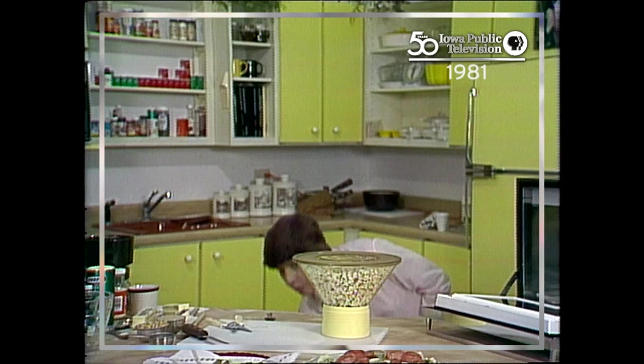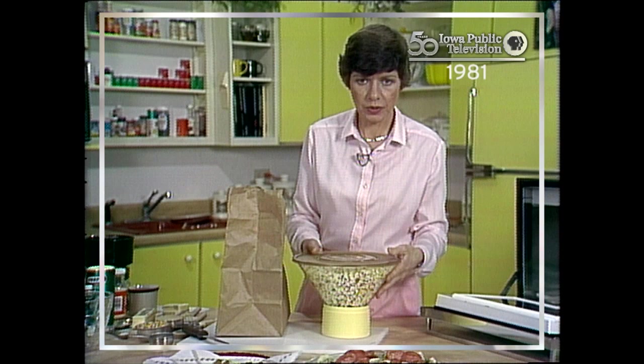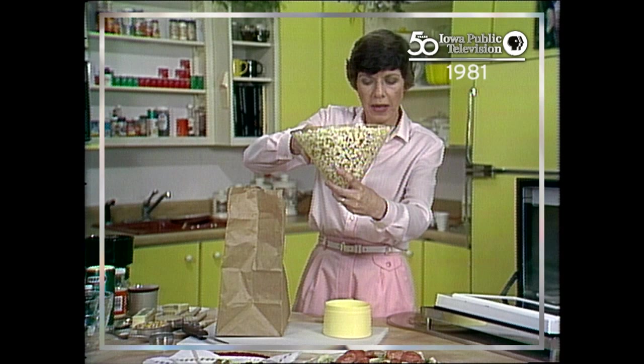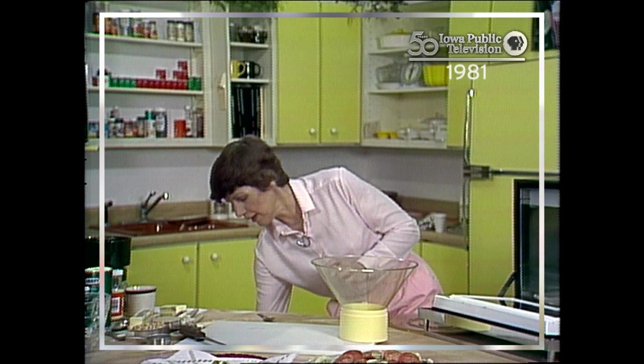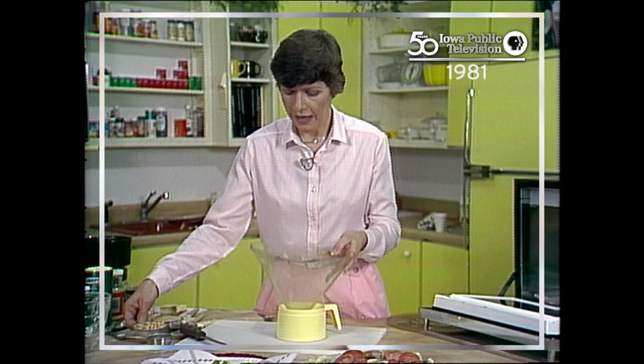We're going to make caramel corn today, and that's something you'll want to use a popcorn popper for. Because popcorn is very dry, you'll want the popcorn kernels held at the bottom. I popped one popper already — the caramel corn needs two poppers of popcorn — so we're going to put it in a paper sack. I'm going to set the already-popped popcorn down here so it's not in our way.